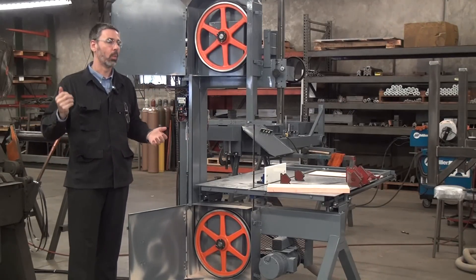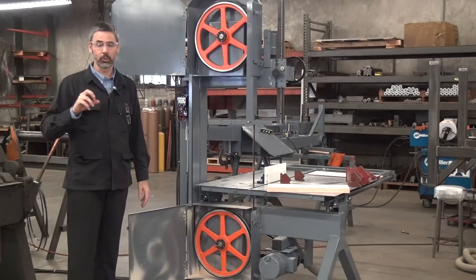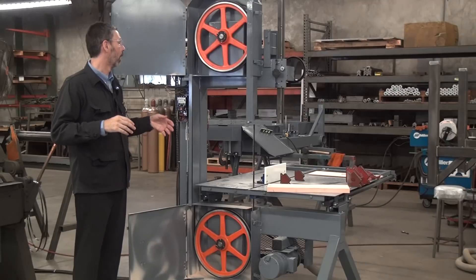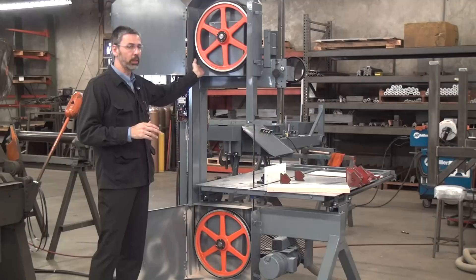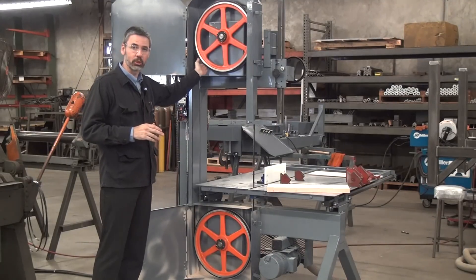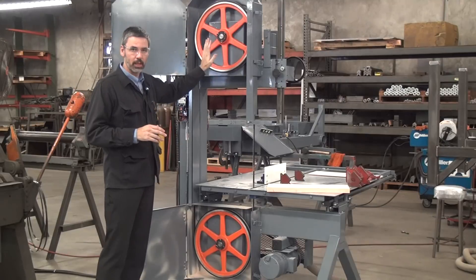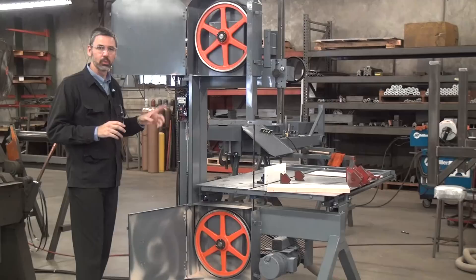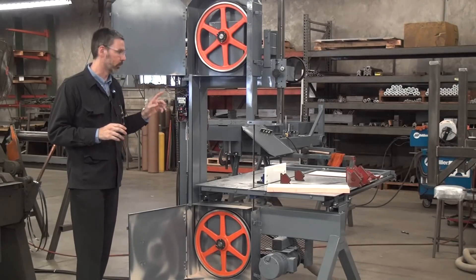When people call me and ask why their machine is cutting crooked, why they can't get a quality cut, one of the first questions I ask — after making sure it's the right blade for the application — is: what condition is your machine in? Are the wheels in good shape with a nice crown, a nice peak to the rubber? Are the wheels aligned properly? Because that is what causes the blade to stay on the wheels.